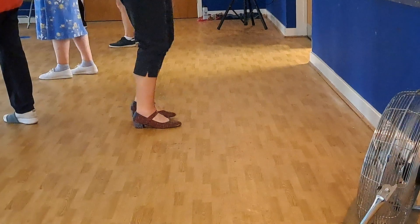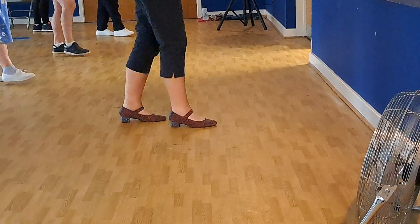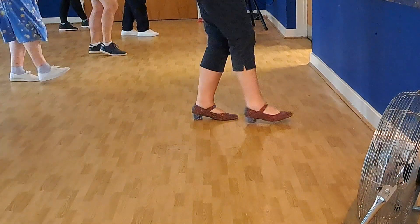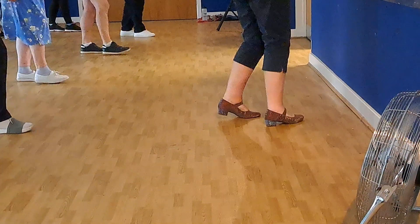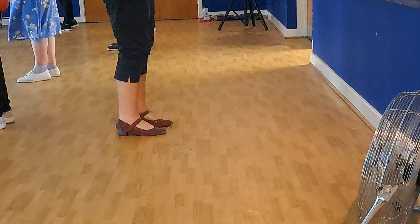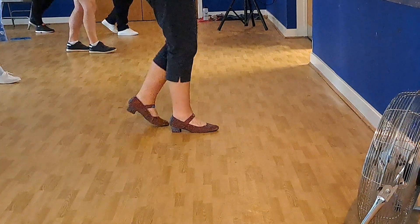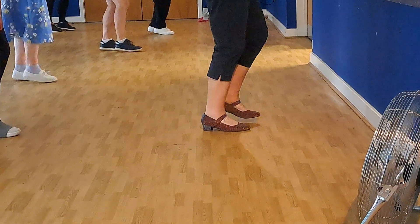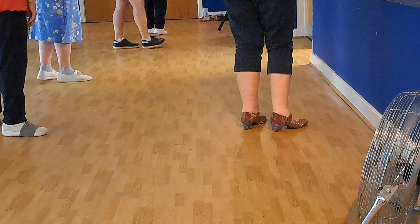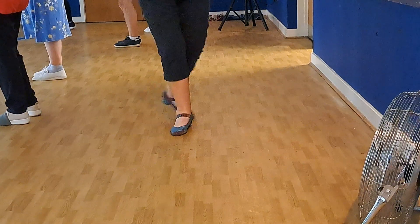So let's do that last kick again. Two walks, seven, eight. Walk right, walk left, right kick, forward change, step two, step two. And now that you can, forward and forward on the right, seven, eight. Walk one, two, three, and four, five, six, seven, eight. Weight is super early on your left.